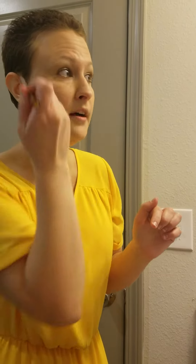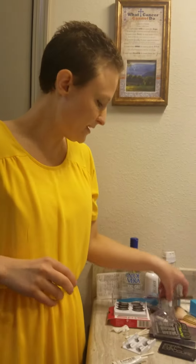This stuff dries really fast, which a lot of liquid eyeliners do not do. So by the time I've put it on my eyes, it's literally dry. So that's kind of nice.